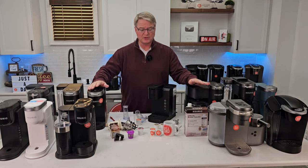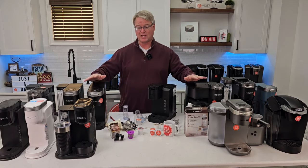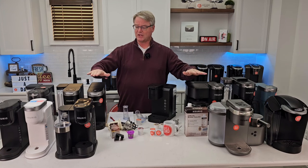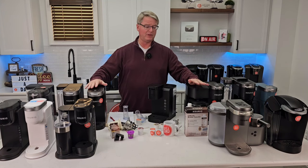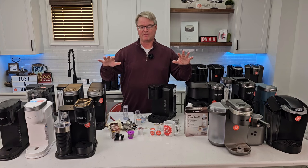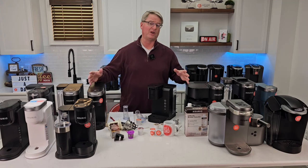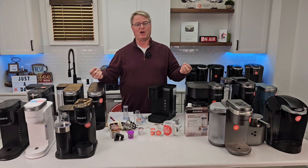That wraps up this tips and tricks video. I have another tips and tricks video specifically on descaling coming, since it can be complicated. I also plan to cover the most common questions I see in the comments — about five or six recurring questions that I find very interesting and want to share.